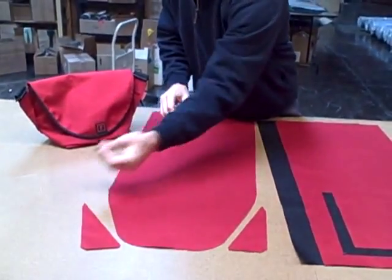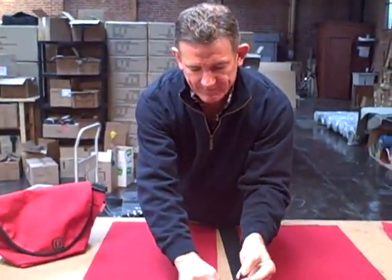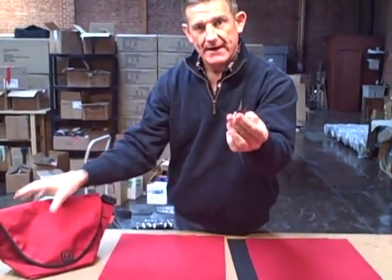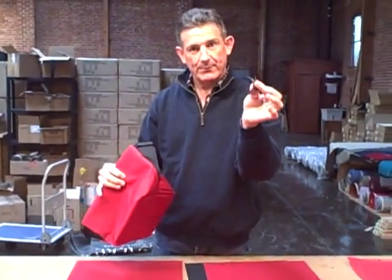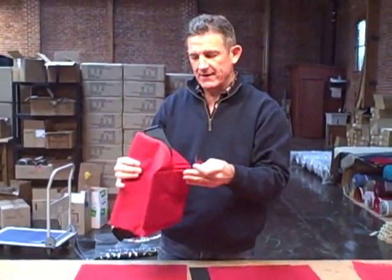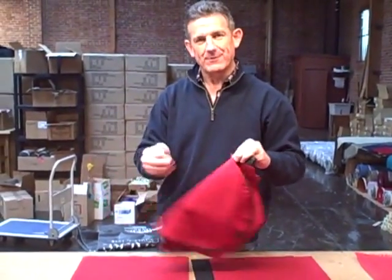There are a couple of little scraps left over from the cutting. These we actually take and tuck into a seam in the bottom of the bag. So even the little bits that would be scrapped in our factory go with the bag itself. Xero Waste Manufacturing — that's the inspiration behind our Xero Messenger bag. Thanks.